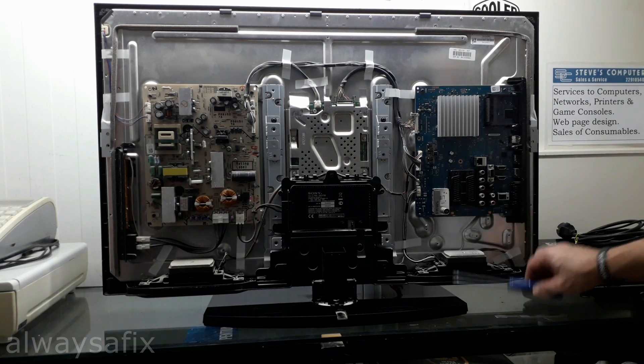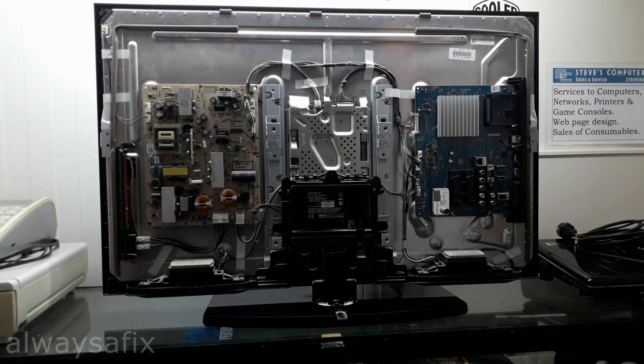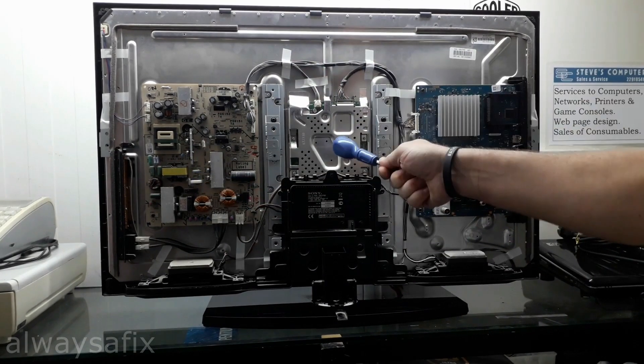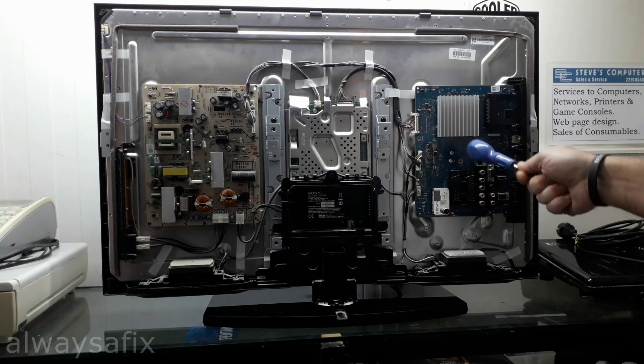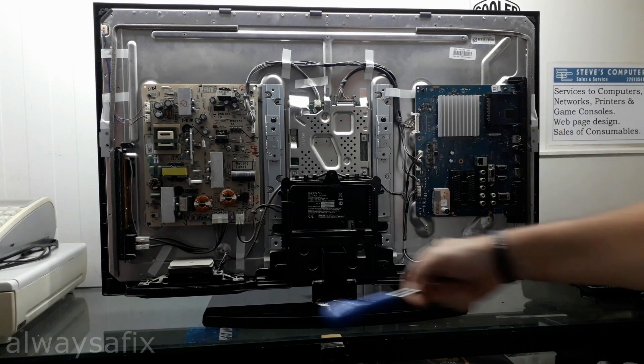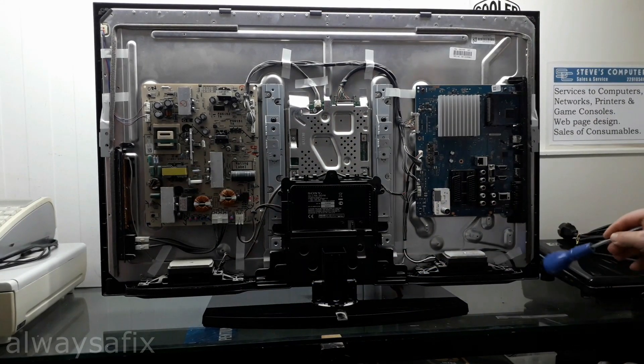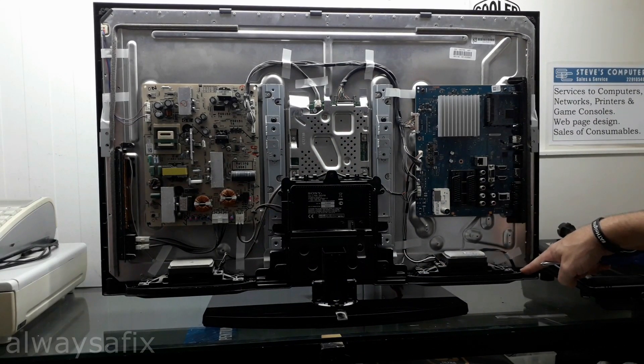Quick overview: this is your power supply board, this is your T-con board, and this is your main board or logic board. You have your power switches, and your infrared sensor should be down here in the bottom corner.